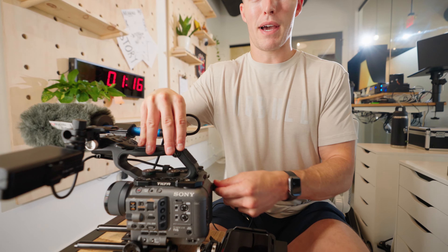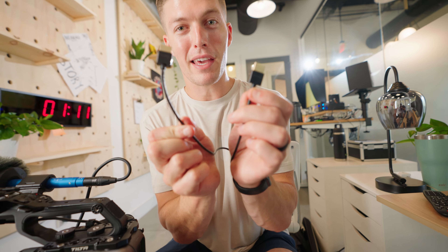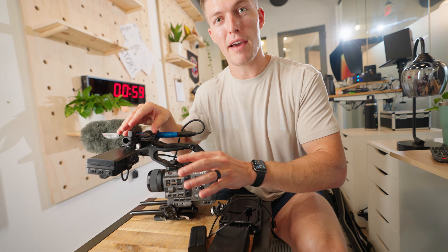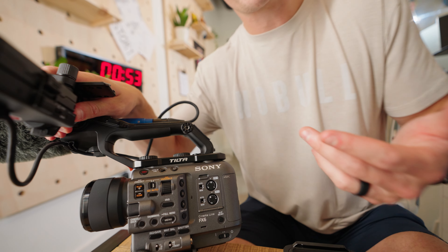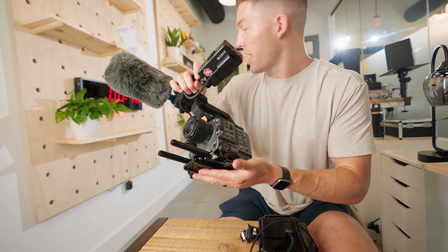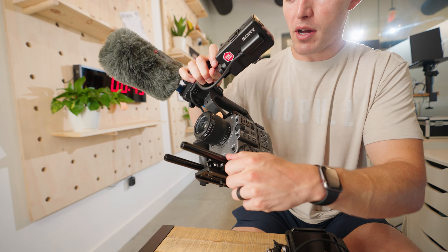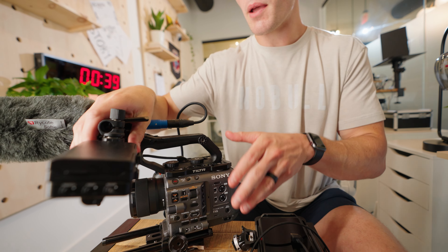I also use SmallRig's short HDMI cable. I've used many HDMI cables and they always break, but these just don't break, so I love them. One of the most important things I have on this camera is the Tilta cage — it protects the camera and makes it look cool. I already have my base plate on here, and I have some rails for if I were to put anything on like a follow focus.